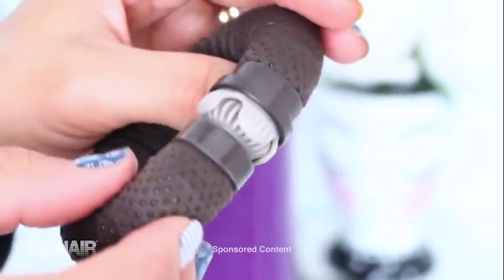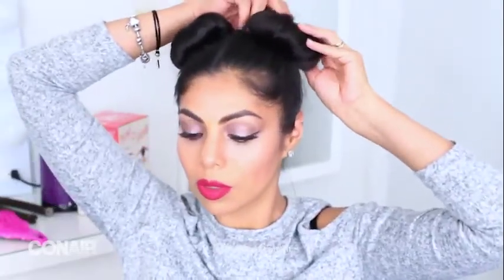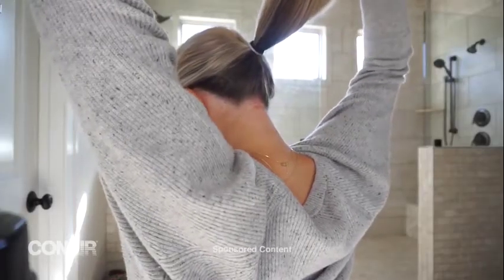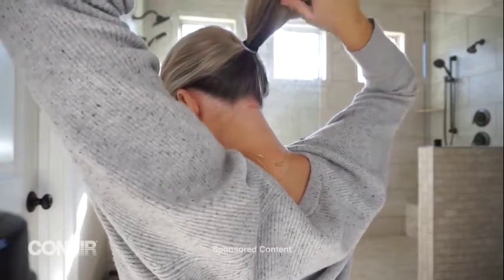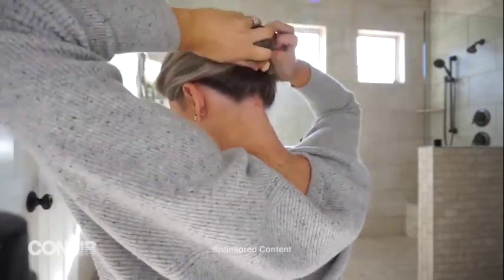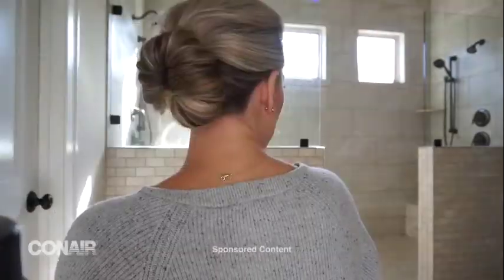I'm going to go ahead and roll it up and clip it in, and as you can see I have two buns now — it is super adorable, I love this look. To roll my bun, I'm going to place the roller at the very end of my hair, and when you roll it up you're going to want to clip the roller on the underneath side of your hair, just like that.